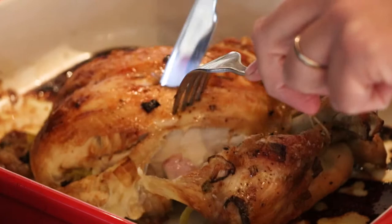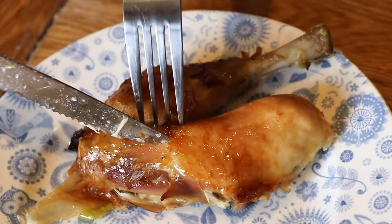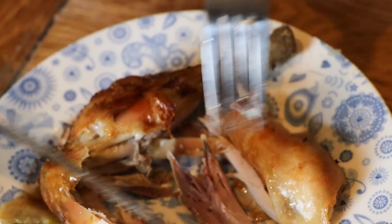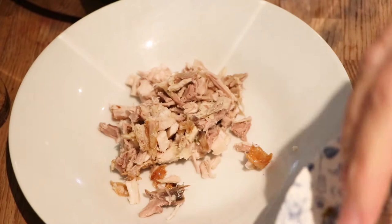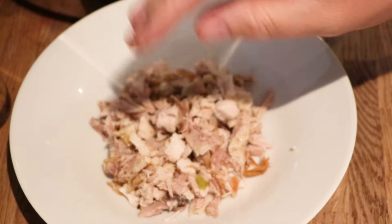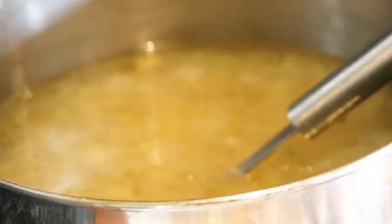Chop your chicken up into small pieces. I include the skin because this is where all the honey is, and it gives the soup a really nice sweet element that replaces the prunes. Put a good handful of chicken into the bowl, ladle the soup on top, season with salt and pepper, and sprinkle a little parsley on top.